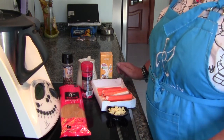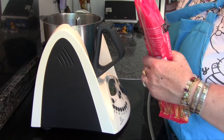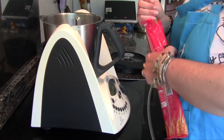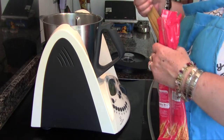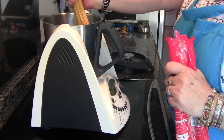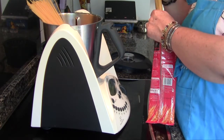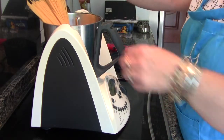Let's start. We begin by weighing the spaghetti or tallarines — use whichever you prefer. That's 250 grams. And we set them aside.